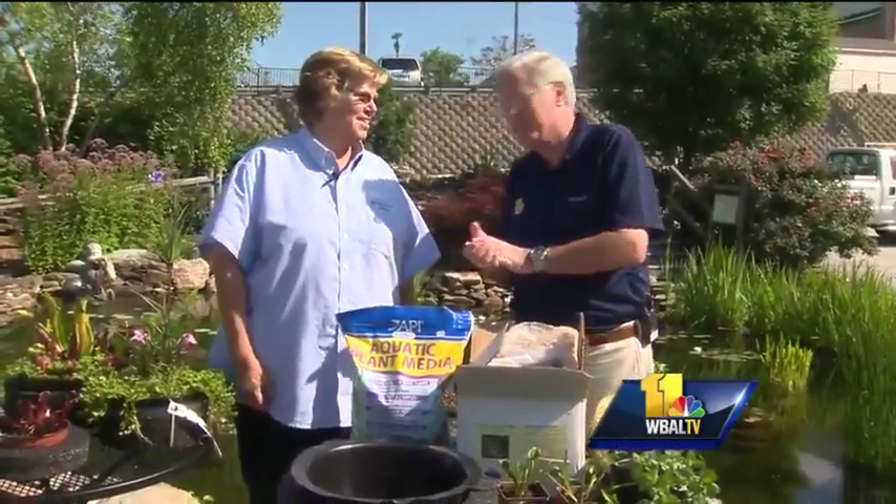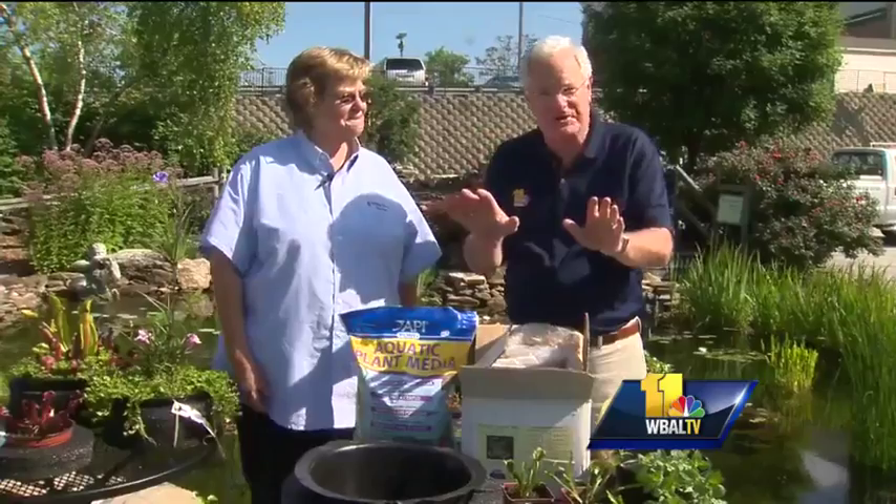Thank you for joining us. Good morning and welcome to Your Sunday Gardener. I'm John Collins along with Gary Ago from Valley View Farms. Tips on ponds today.